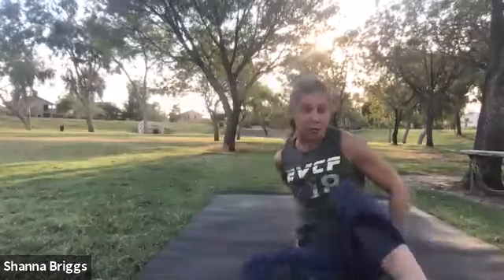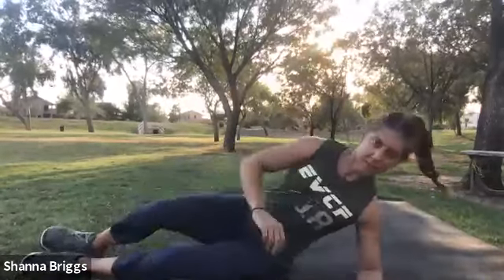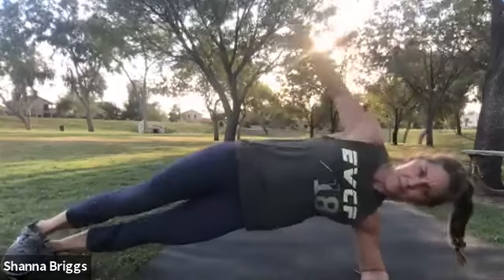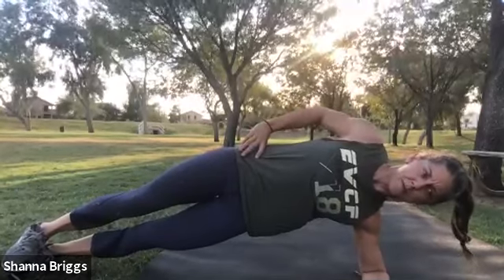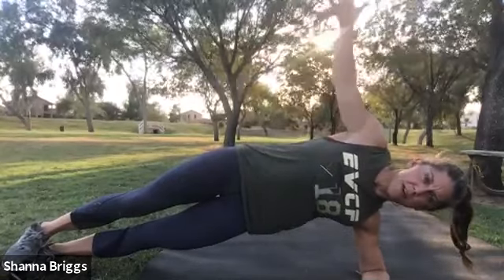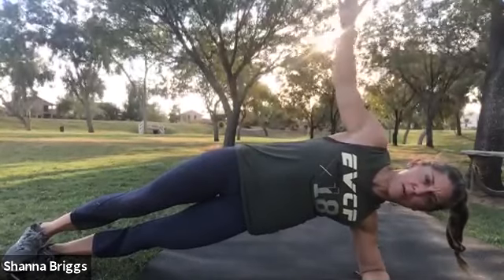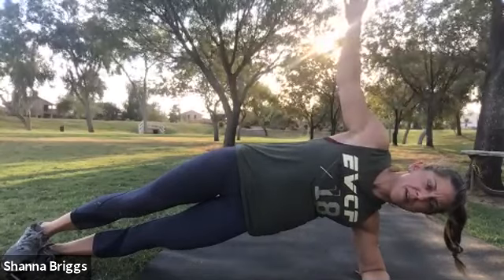At the end of set three, one more rotation back to the side plank on the left. And up and go. Core work's not always exciting, but it's one of the best things we can do for our spinal health — keep our back strong by keeping our core strong. That core is what supports our spine. Good job.